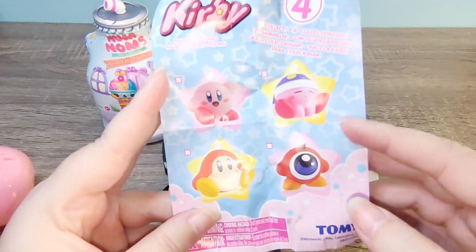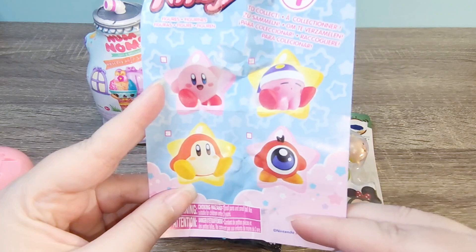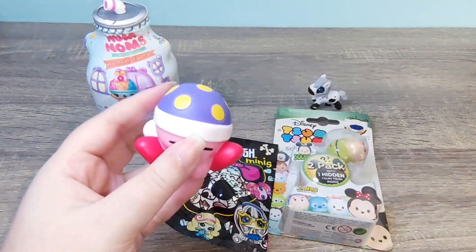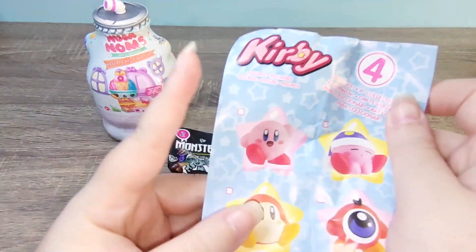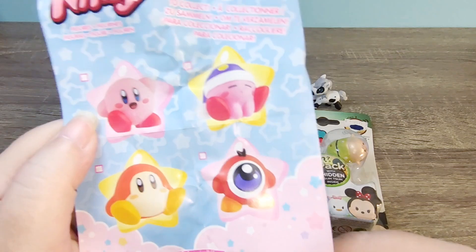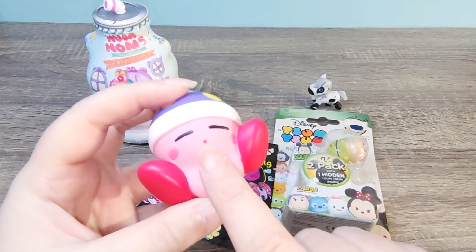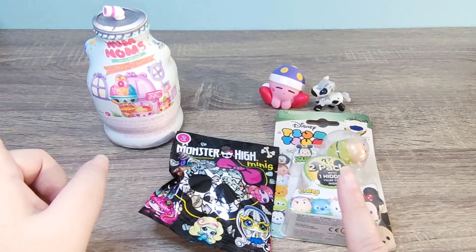Let's get the Kirby capsule. Let's see the checklist first — there are only four designs apparently. We got the sleepy one, which is so cute. I think that is the one I would have wanted. The others are cute too, though that one with the eye creeps me out a little bit. Let's see what the figure is — I didn't expect them to be so big, and they're rubbery, they're squishy. It doesn't say anywhere what type they are — just four to collect. I thought they might squish and pull water, but there's no way to spit water out, so it's just squishy. That's cute!